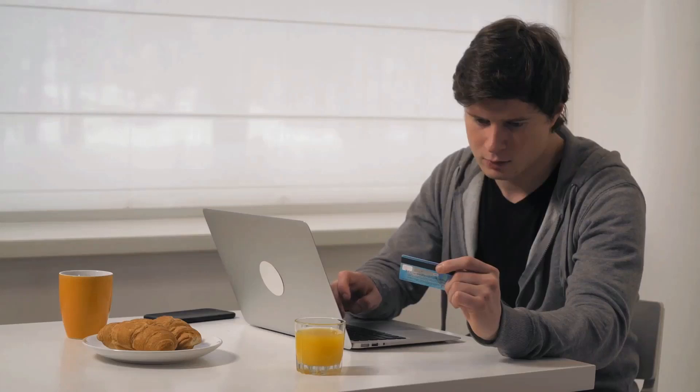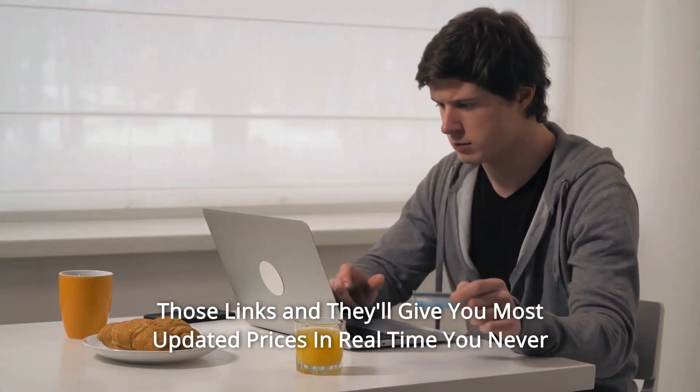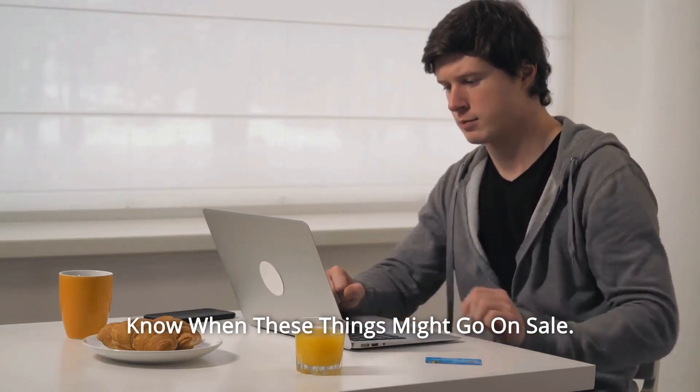Thanks for watching. I've left my affiliate links down in the video description below — click on those links for the most updated prices in real time. You never know when these things might go on sale.